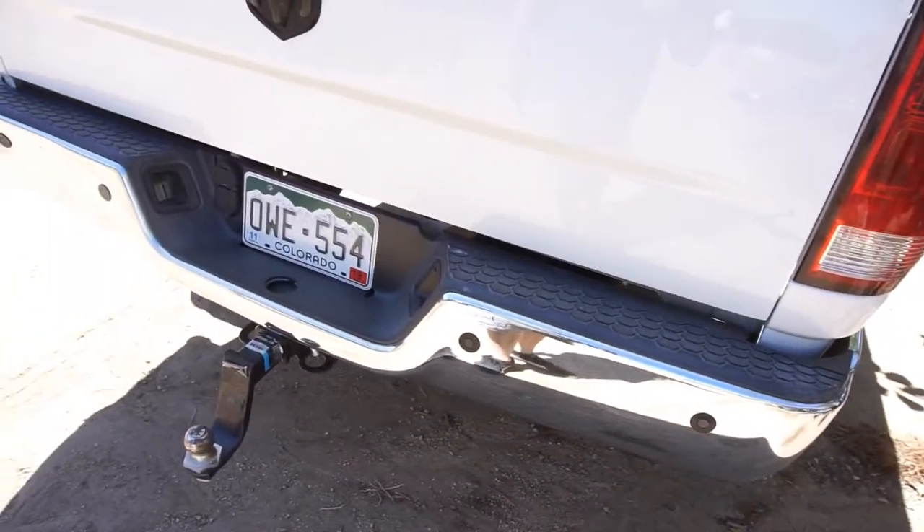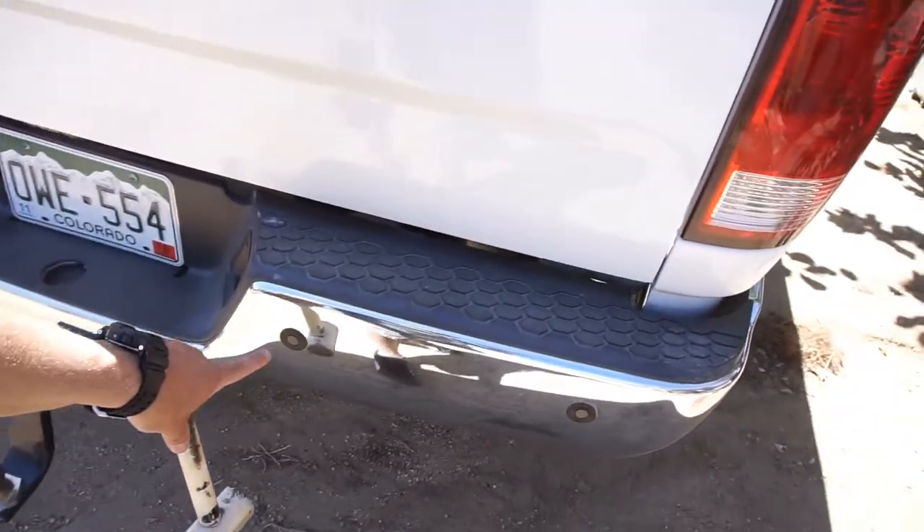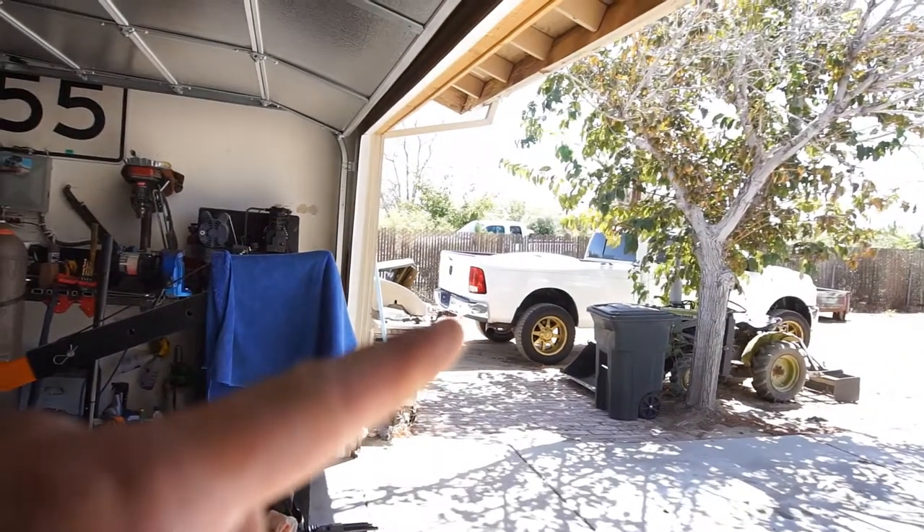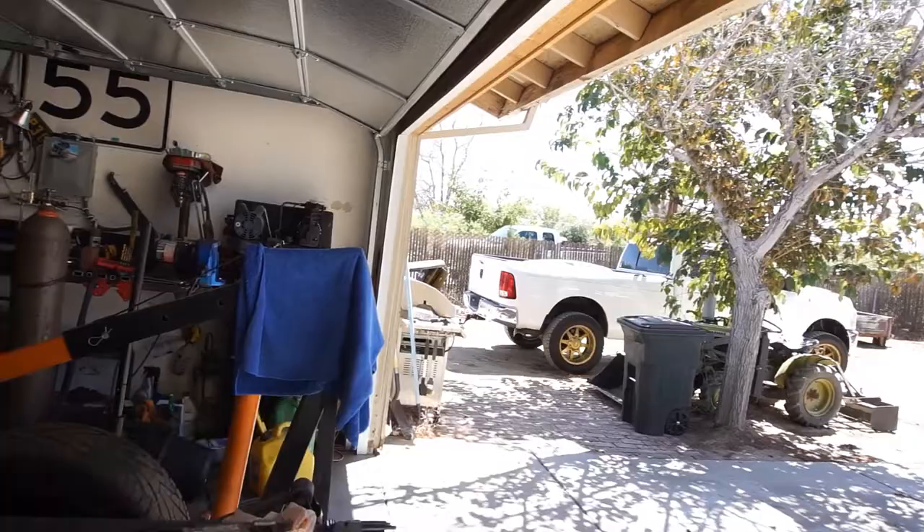When I get the bumpers back, I'm gonna drill these sensors out while the bumper's on the truck. I'll take measurements of where they're at right now, write them down, and drill them out when it's on the truck — I think it'll be a lot easier to get a straight line across using a level.